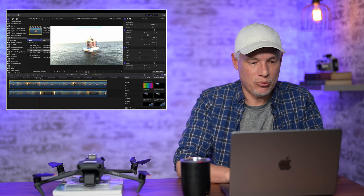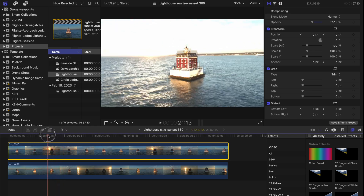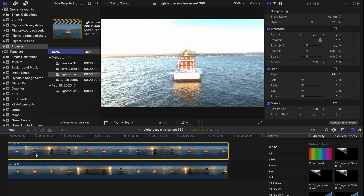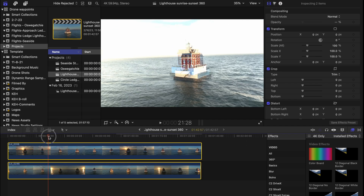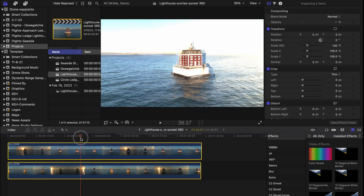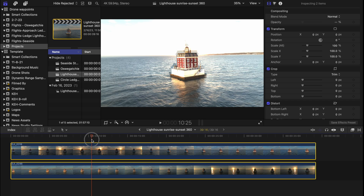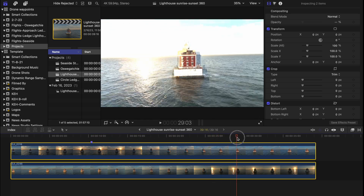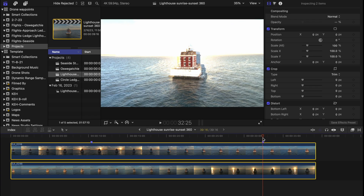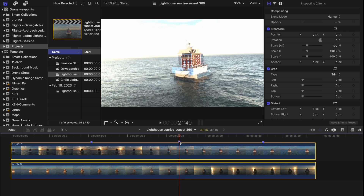The first thing I want to do is decide on my in and out points. I want the prettiest sky possible, so here's where the sun passes behind the lighthouse — I'll clip off the beginning of these two. Then let's let the other sun pass through to the other side and mark that as the end of the clip. Now I'll figure out my transition points, pressing M to mark the location where the sun first passes behind the lighthouse.